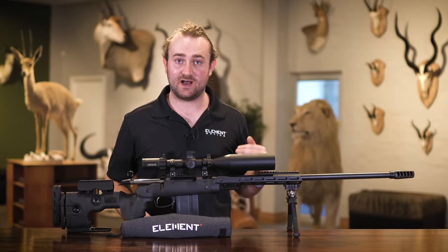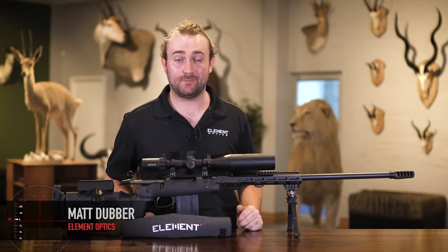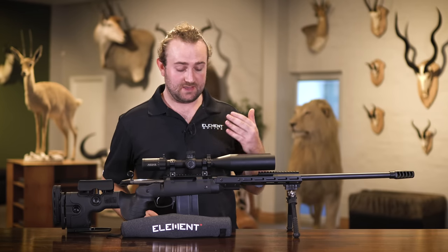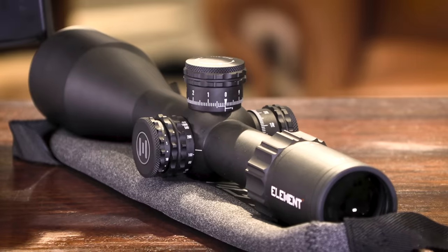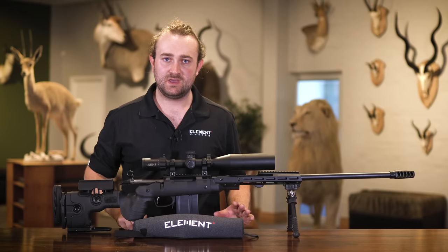At Element Optics we aim to provide the best product possible within the given price point of each model, and we feel that with our flagship model, the Element Nexus, we've really nailed that. We've held nothing back in terms of design, features, and quality control, and in this video we're going to run through the features that make this scope the perfect flagship.